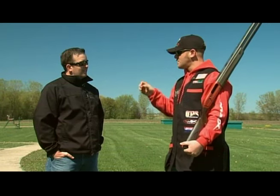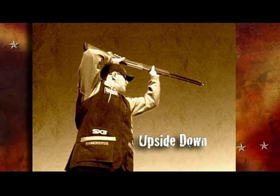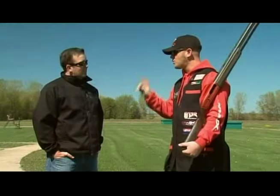You saw me shoot from the hip, you saw me shoot from the shoulder, and you saw me shoot with the gun upside down above my head. I'm gonna throw three targets — shoot the first one from the hip, second one from the shoulder, and the third one with the gun upside down above my head. All in one shot.